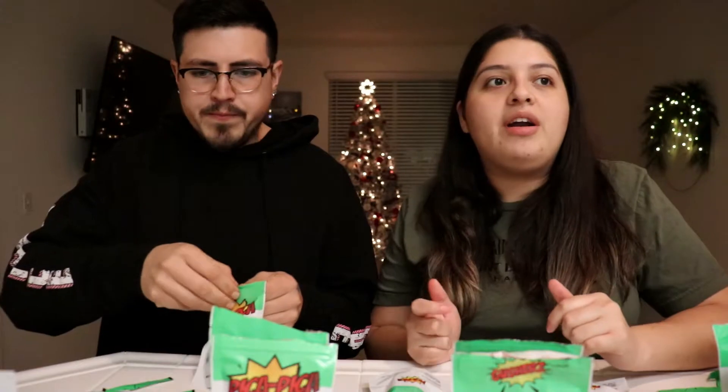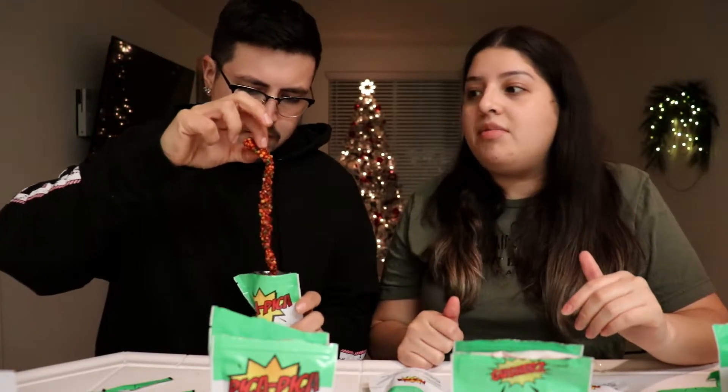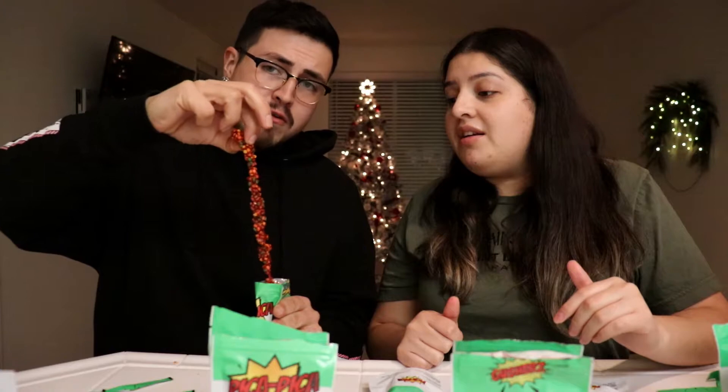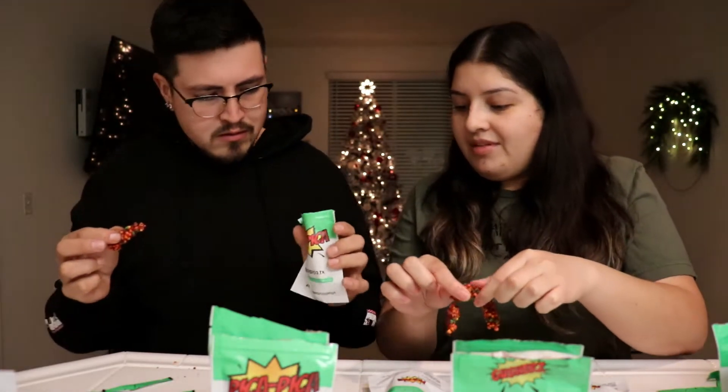Nerd ropes! Comment down below if you guys tried this, or if you guys are in the Bay Area and know people that do stuff like this — we'll put their Instagram handles down below so we can try it. We'll do reviews on everybody, whatever they want. I'm dead — made a mess. Alright, nerd ropes. Oh yeah, I don't like nerd ropes but these are good — these are hella good extra. I'll give it a nine and a half — nine. It makes ten, yeah.